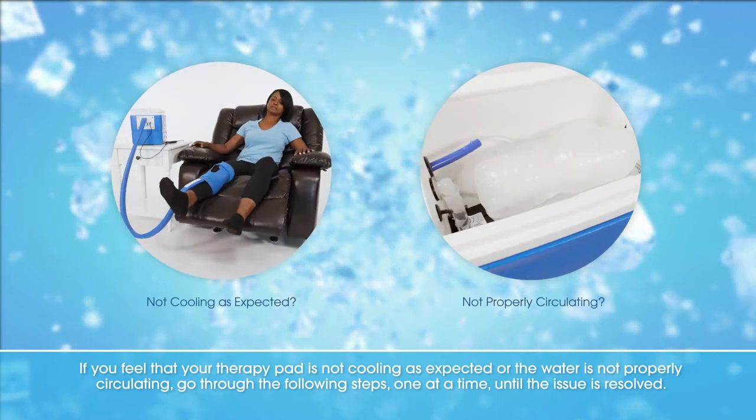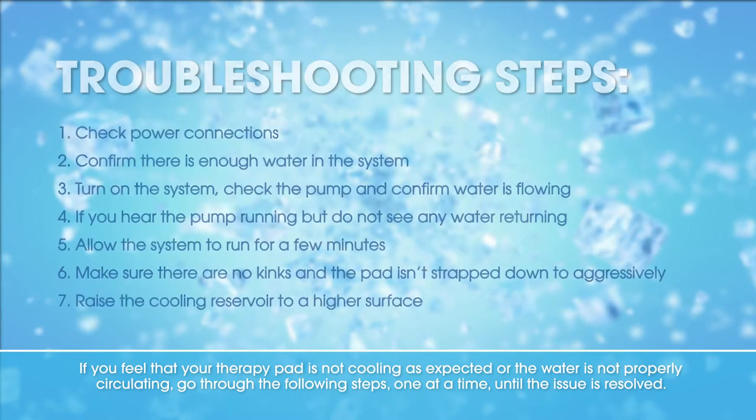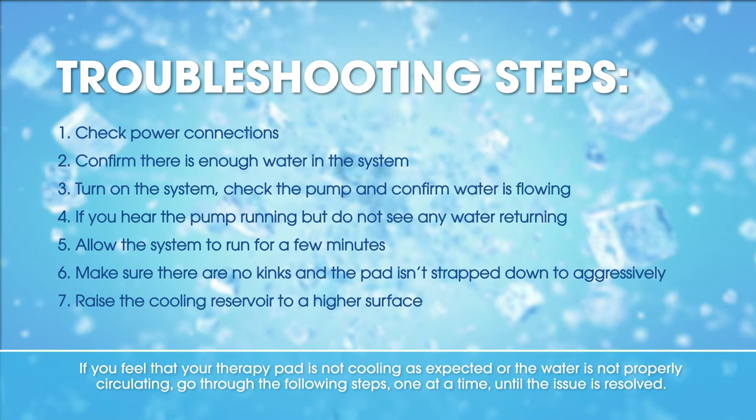If you feel that your therapy pad is not cooling as expected, or the water is not properly circulating, go through the following steps one at a time until the issue is resolved.